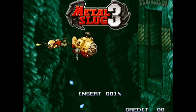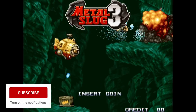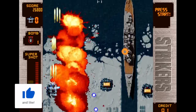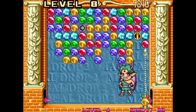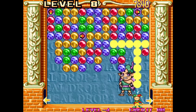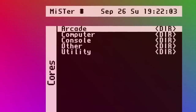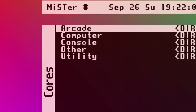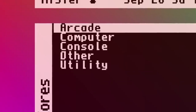Speaking of arcade games, a lot of people were very excited to see really great support for the Neo Geo on the MiSTer. If you want to play all of those classic Neo Geo games through a CRT or on your HD television, they look and run fantastic. And I should be clear — there's not just arcade games available here. There is a bunch of support for consoles, handhelds, and also old school 8-bit and 16-bit computers.